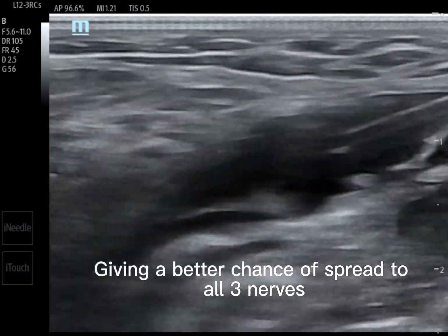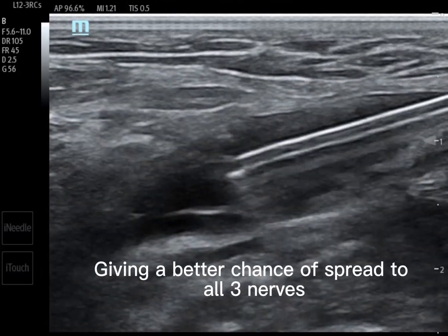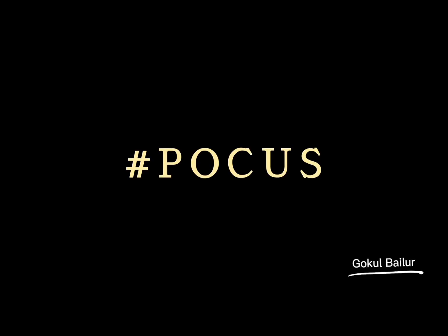So go ahead and try the SIFI block and provide your patients the best care possible. Thank you.